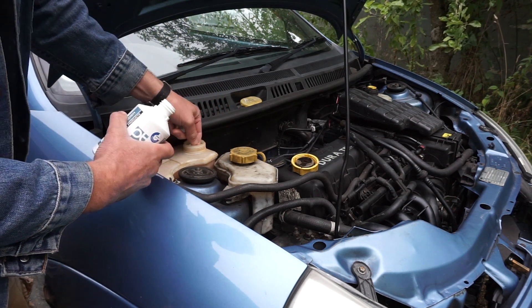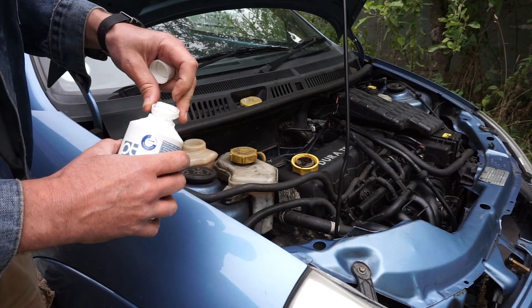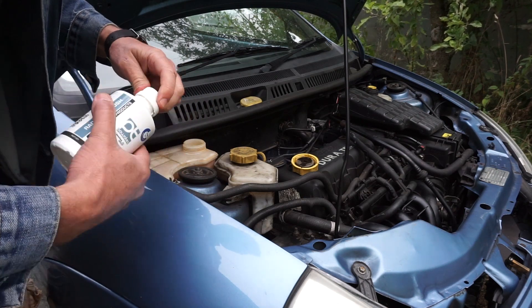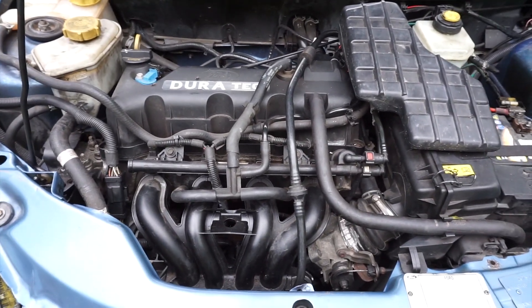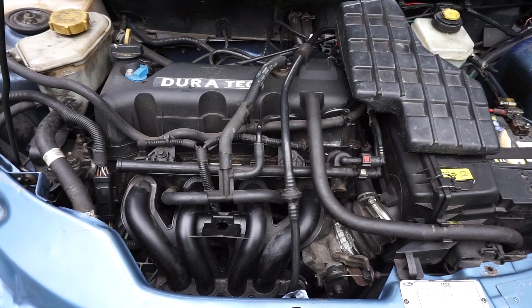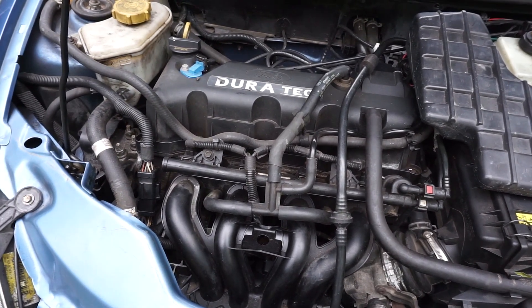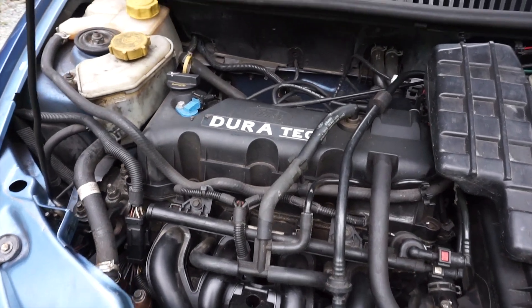We'll simply give the car a run, get it nice and warm, and let it circulate — hopefully it'll work its magic. The engine's been run, and it's not just about getting warm, it's about circulating the coolant. It's had a good run and the rad flush has gone all the way through the system.